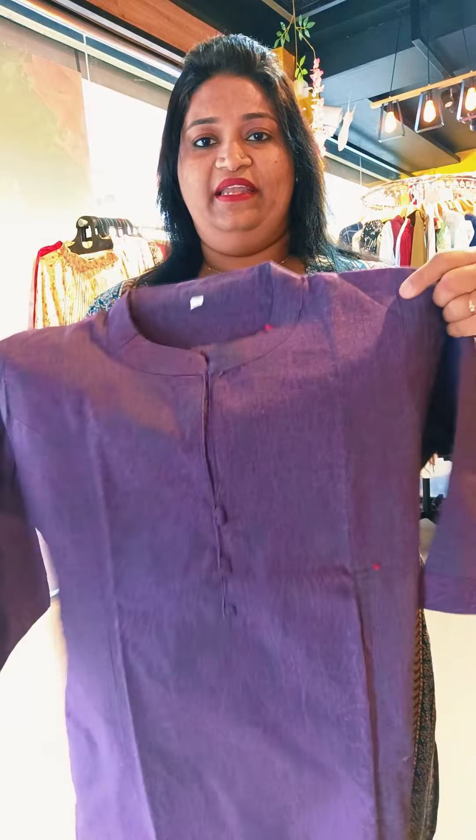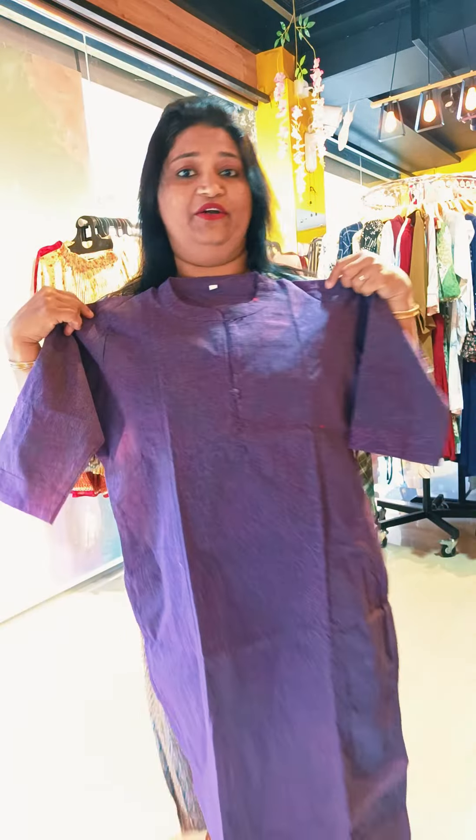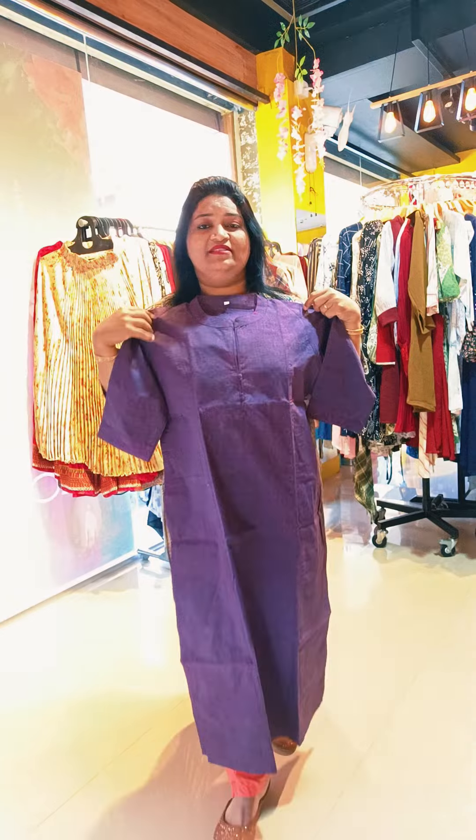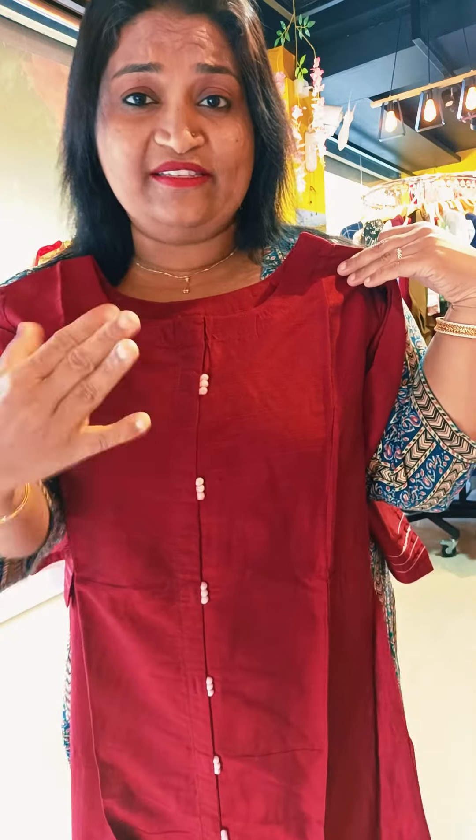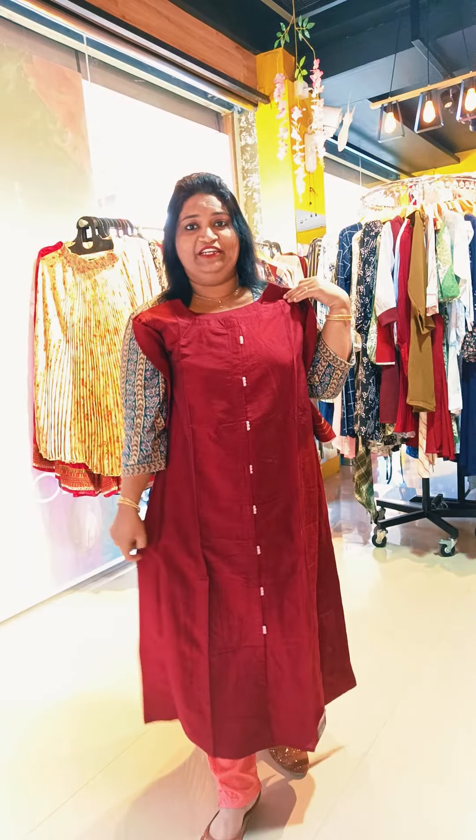It is a doublex size. It is a round neck, neck portion. It is a design in a changeable shade — it is a maroon print color design. It is a back portion with the same design. It is a variety design.